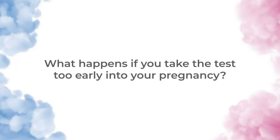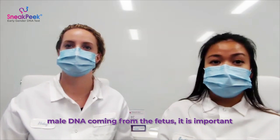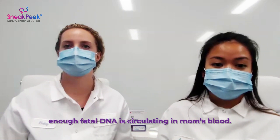What happens if you take the test too early into your pregnancy? Since we are just looking for the presence of male DNA coming from the fetus, it is important that you wait until 8 weeks to make sure that enough fetal DNA is circulating in mom's blood.